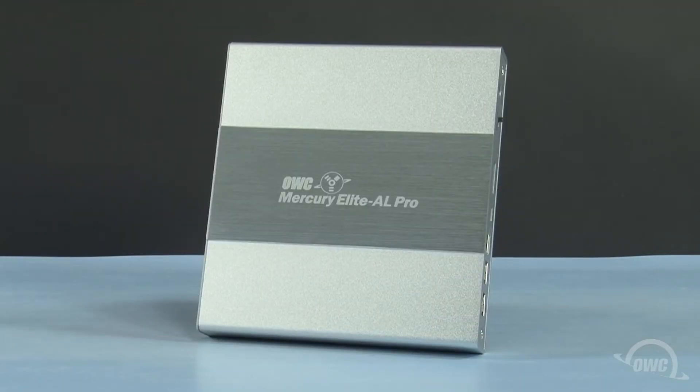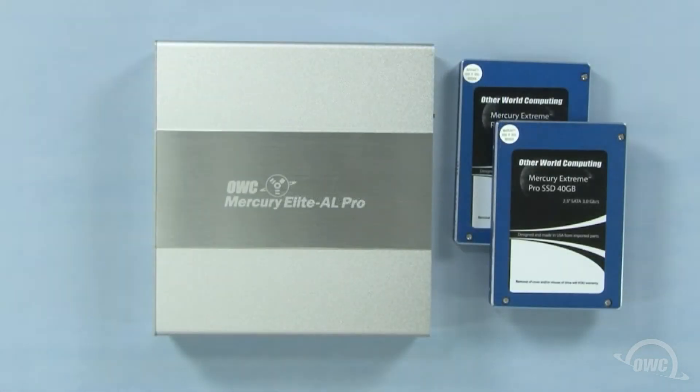Hello and welcome to the OWC instructional series of videos. In this installment, we're going to show you how to install a pair of 2.5-inch SATA drives in the OWC Mercury Elite AL Pro Dual Mini enclosure. For the purposes of this video, we'll be installing a pair of OWC Mercury Extreme Pro SSDs. However, the steps are identical for any 2.5-inch SATA drive.